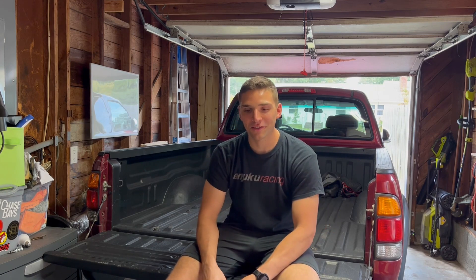Hey, what's up guys? I'm Sal. Thanks for checking out the video. Throwing a new exhaust on the truck today, something I've been wanting to do for a very long time, and the day's finally here, so let's just get right into it.